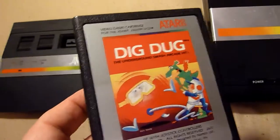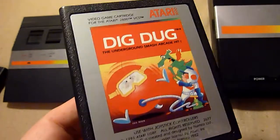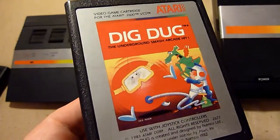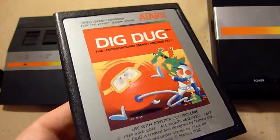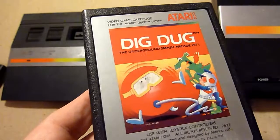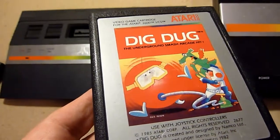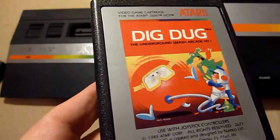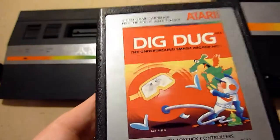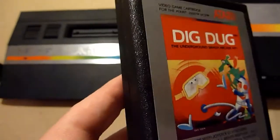Also a great classic is Dig Dug. Dig Dug on the Atari 2600 is maybe not the best version of course, but it's really good. If you have a chance to get it, it's worth it. You have to use air to blow enemies into pieces. It's a really great game.